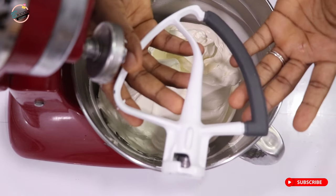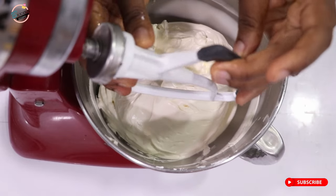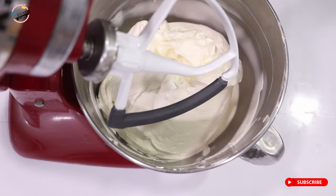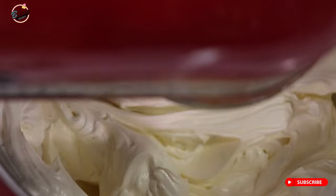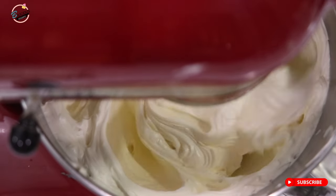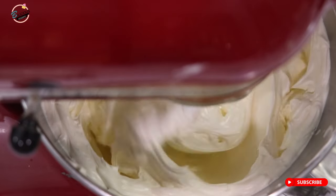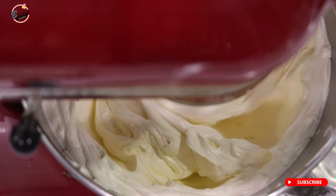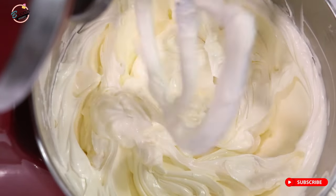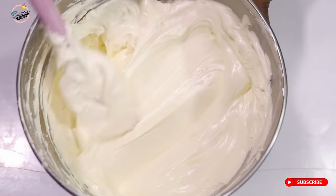After whipping with my balloon attachment, I'm going to take it off and add my paddle attachment — some people call it the K-beater, especially if you use Kenwood. This is to beat out all the unnecessary air in the mixture. By the time you're done, you'll notice there are no air pockets — it will be so smooth and silky. Look at how smooth it is after using the paddle attachment.